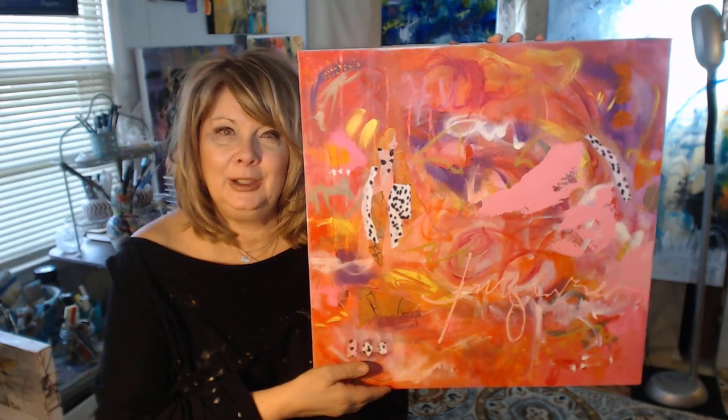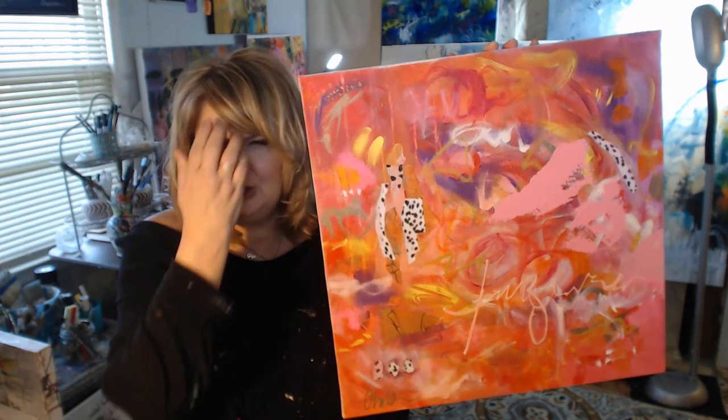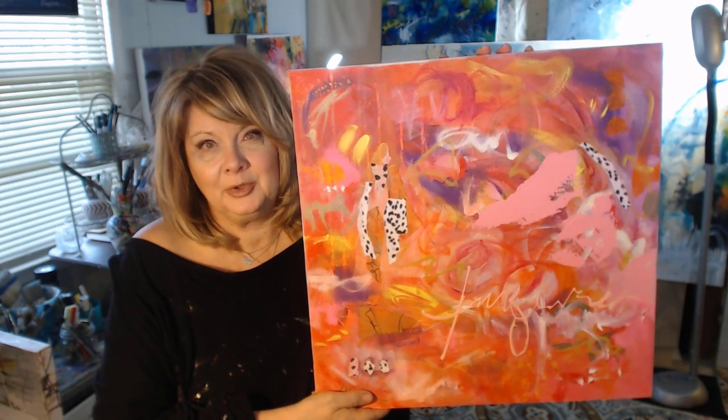Hello, my name is Cheryl Wilson and thank you for joining me on my channel. To those that have come back, I really appreciate you continuing to support me. Those that are new to my channel, I do abstract art.